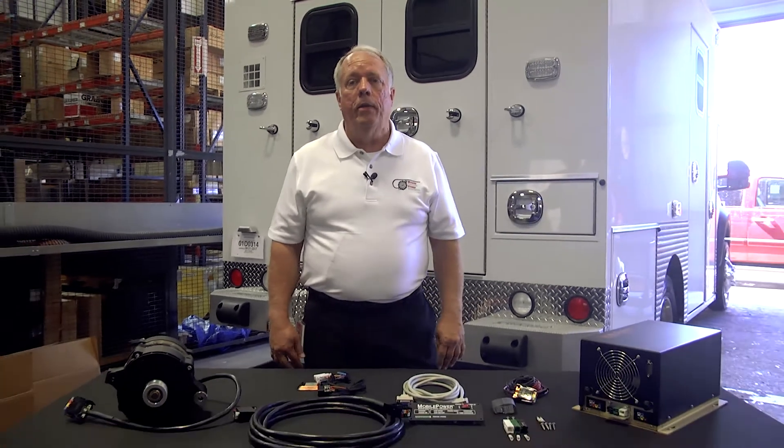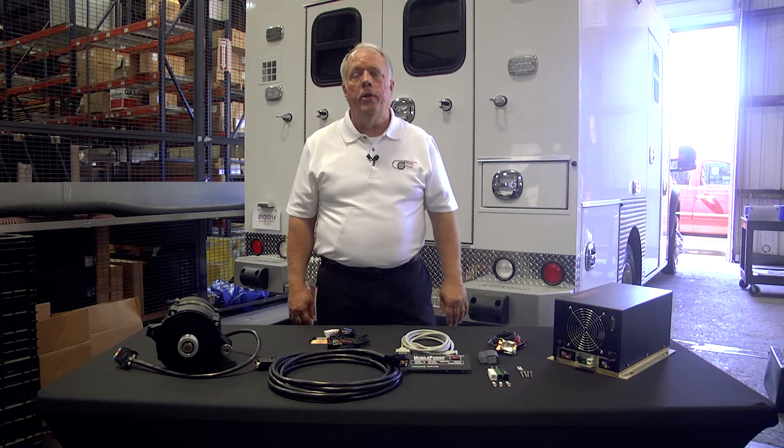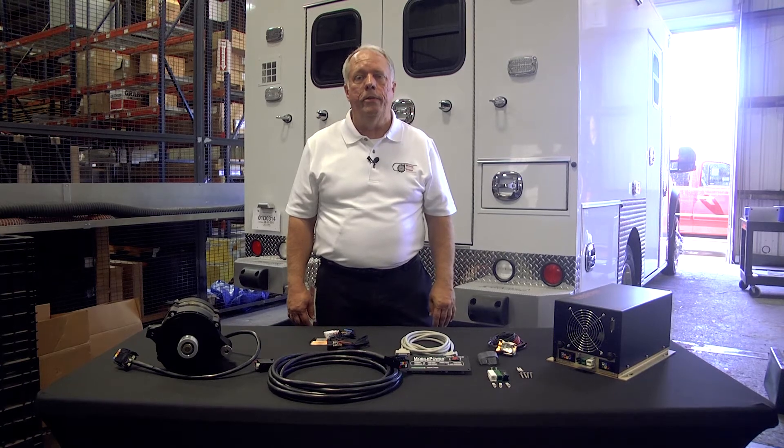Good morning. My name is Mike Queen. I'm with Mobile Electric Power Solutions, commonly known as MEPS. We're out of Garland, Texas. I'm here at Fraser today to show you our basic mobile power system.